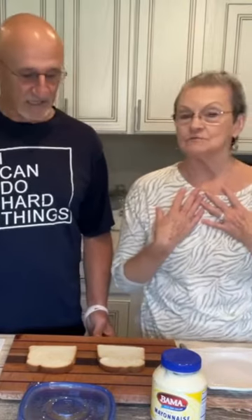Welcome to Mama Sue in Harold's Kitchen. We're gonna show you how we make our pineapple sandwiches. I want my bread toasted. I don't want mine toasted.